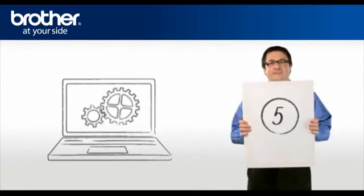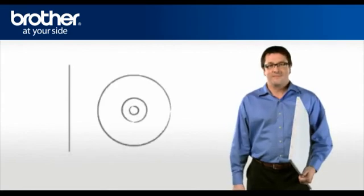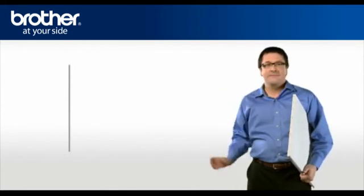Step 5: Set up the driver of your Brother printer. Insert the CD-ROM of your Brother machine into the CD-ROM drive of your PC.